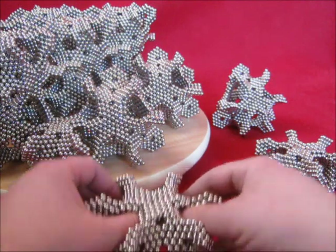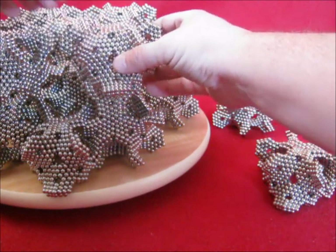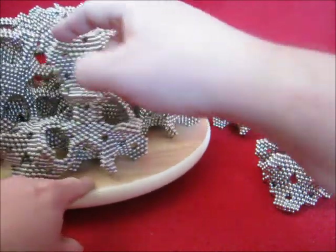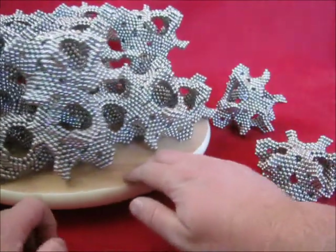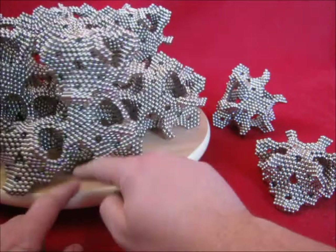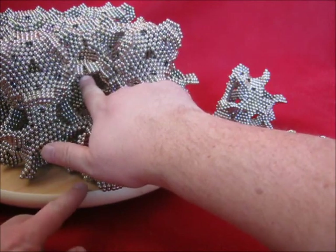Now join this one on top. This one is facing the same as that one, so this one can go over there. First I want to do some fortification over here as well, and here at the bottom.